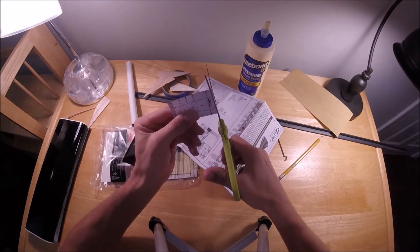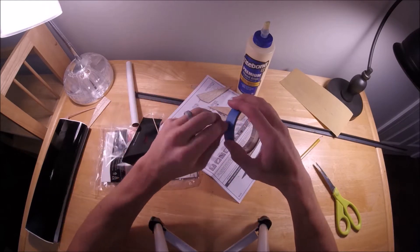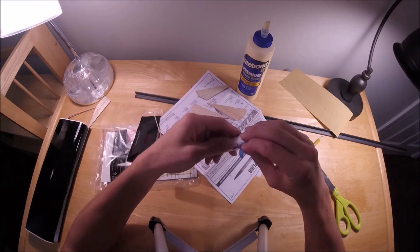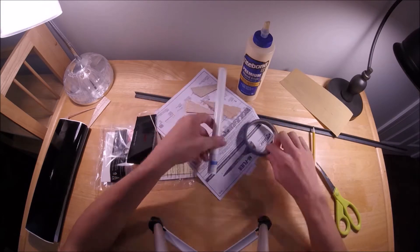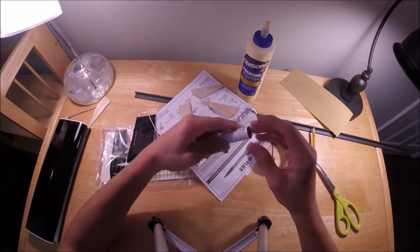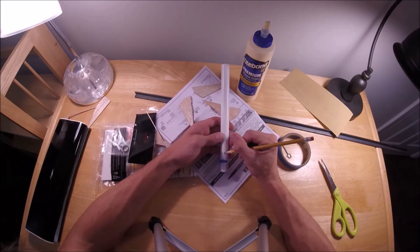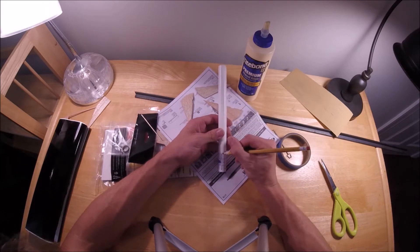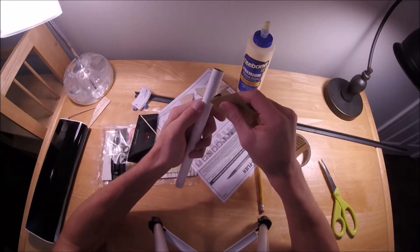Here I'm cutting out the fin alignment guide. You wrap it around the body tube, tape it together, and use your pencil to make marks on the body tube for each fin — this ensures your fins are properly spaced around the body tube. In addition to marking fin positions, I also recommend marking for your launch lug and your motor hook that we'll install later.